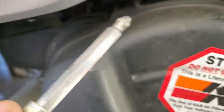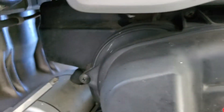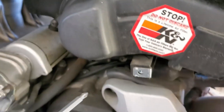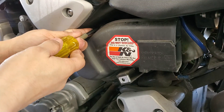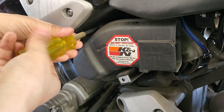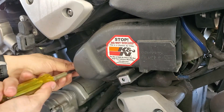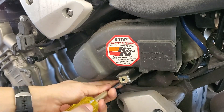The first screw is going to be located right here. We've got another one down here and the last one is right there. Ideally you'd have a magnetic screwdriver so that way you don't lose any of these little bolts, but if you don't just be careful.